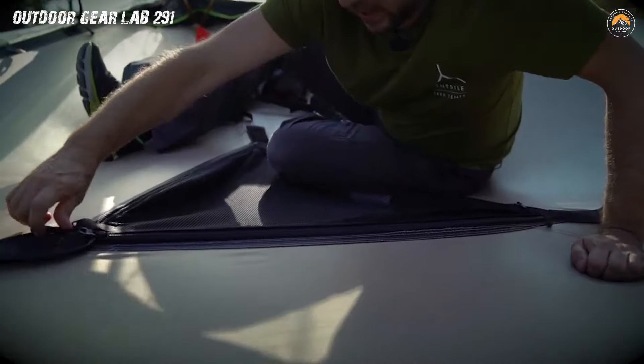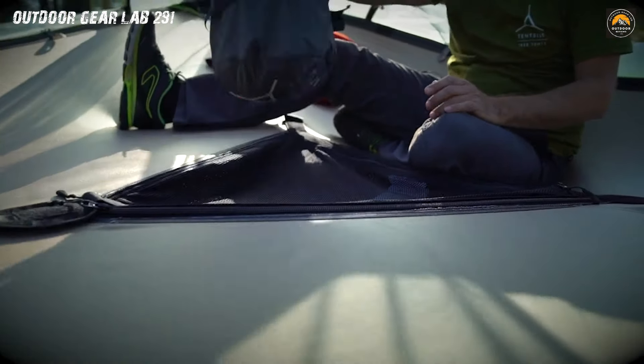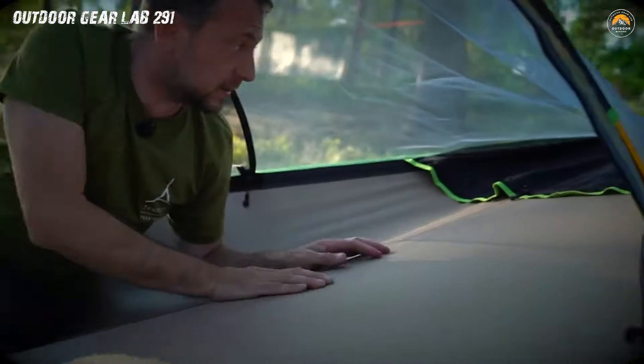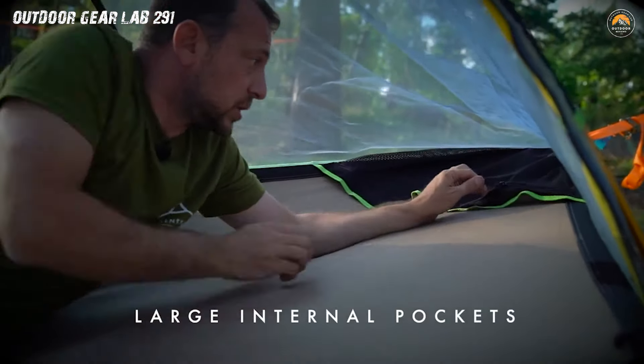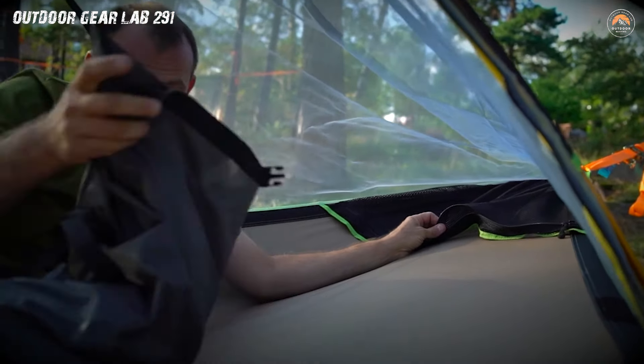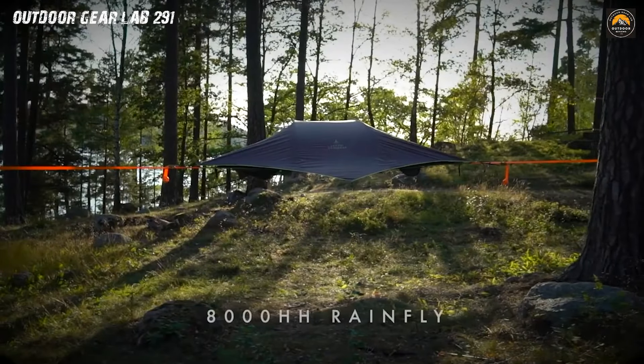The Tensile Safari Stingray is a portal to a whimsical world where nature and luxury coalesce in perfect harmony. Embrace the thrill of sleeping suspended among the branches, far from the hustle and bustle of traditional campsites. Immerse yourself in nature like never before, all while enjoying the comfort of a high-quality, innovative tent that's sure to make you the envy of the campground. Order your Tensile Safari Stingray now and let the adventure begin.